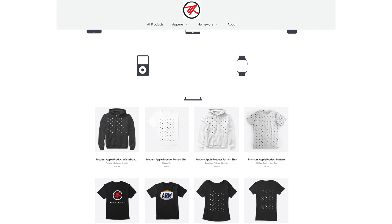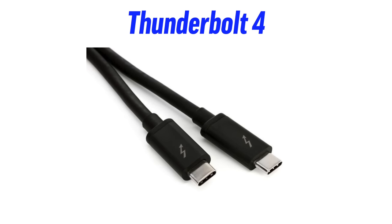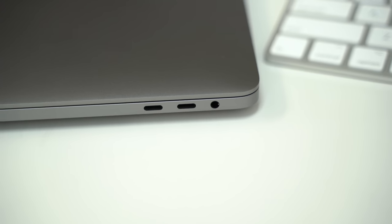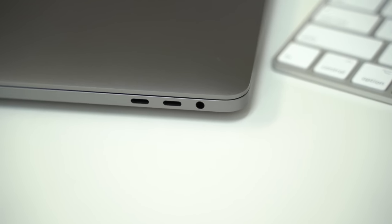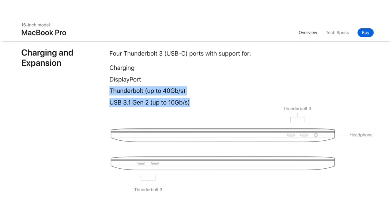The first thing to know about Thunderbolt 4 is that it uses the same exact design as it did before, so just by looking at the port, you won't be able to tell the difference between a regular USB-C port, a new USB 4 port, or a Thunderbolt 4 port. You'll have to rely on looking up the specs of the computer or laptop that you're buying to know for sure which port it is.